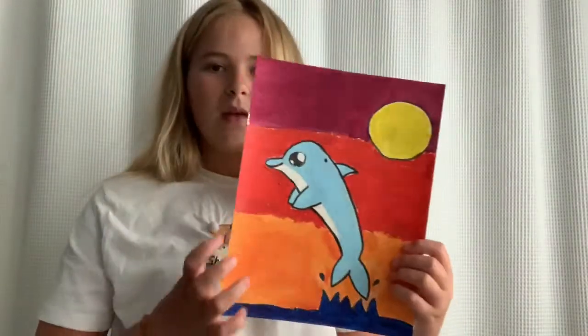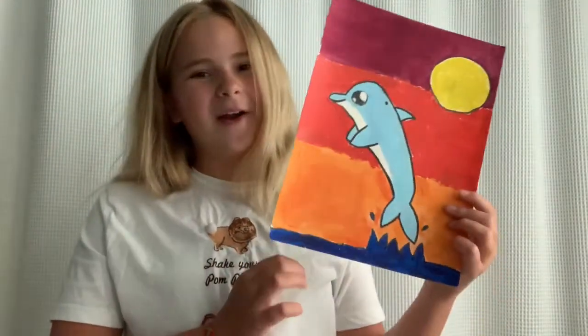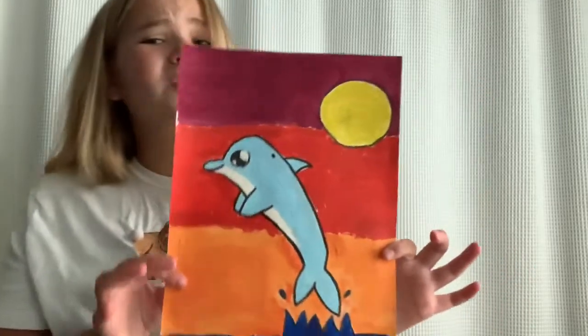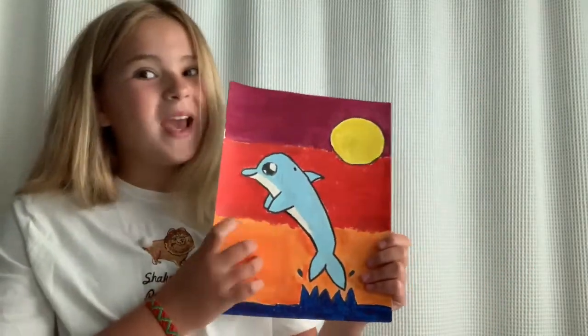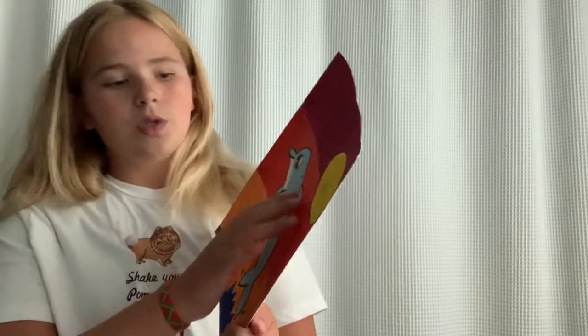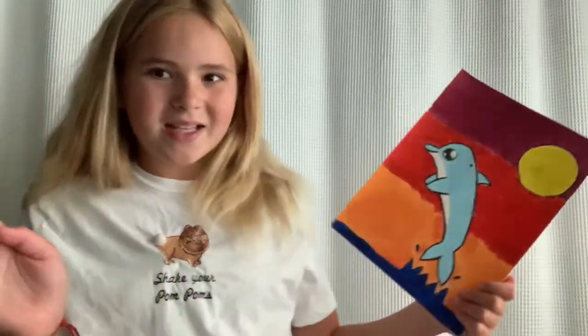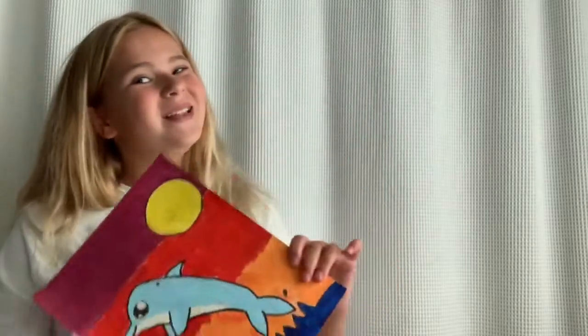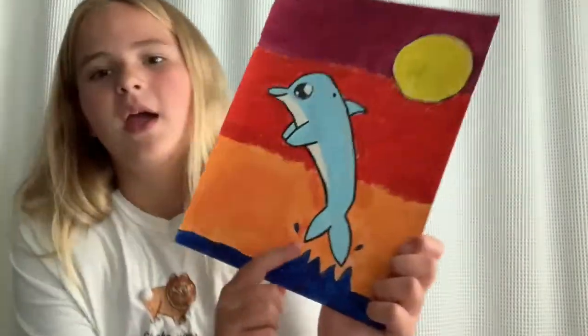Moving on to the next one — it is a dolphin jumping out of the water with a sunset in the background. I love this so much because dolphins are my favorite animal and I watched an online tutorial on how to do this. For my next video I'm doing ASMR in my pool — it's already filmed but I just have to figure out how to add music to a specific part and keep it quiet. Anyway, this is a dolphin sunset and I love the little water droplets.